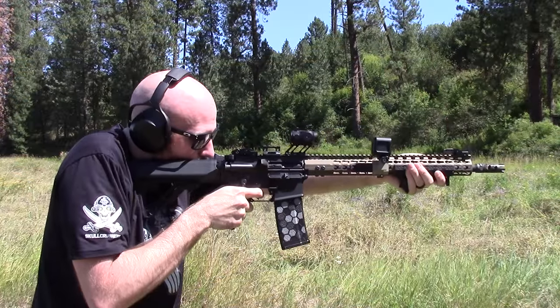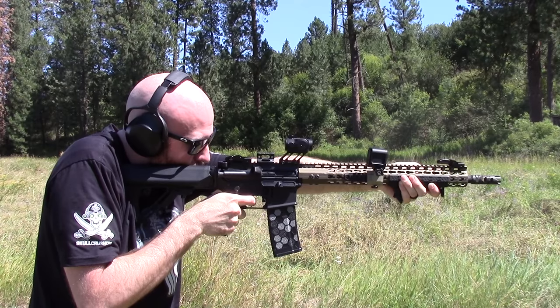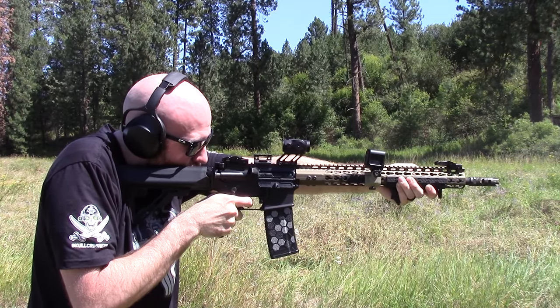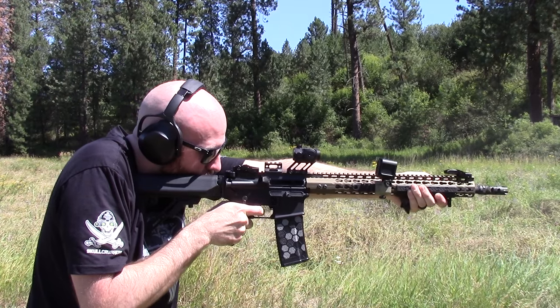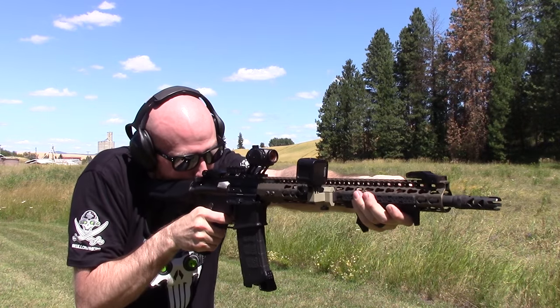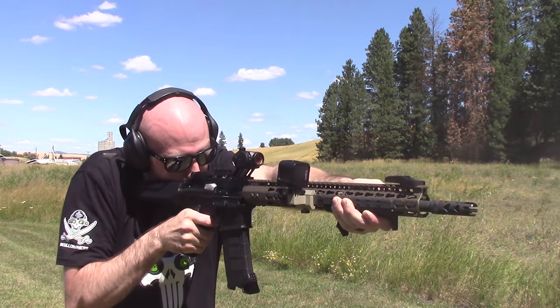As for my personal thoughts on this stock — I like it. I've enjoyed my entire shooting experience with this stock out at the range. It really does offer a lot at a really low price. I am running a commercial tube with this so there is a little bit of wiggle room when I'm shooting, but I'm sure if you guys are running a mil-spec buffer tube you'd be just fine. If you guys are looking for a stock with tons of features, I would definitely check out this one from UTG Leapers.